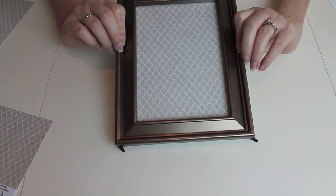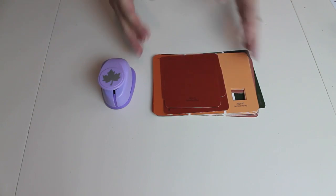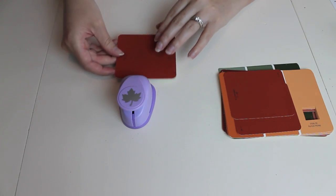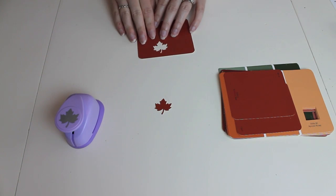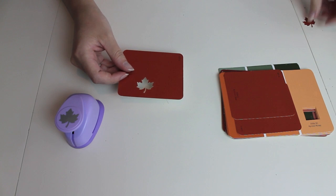Now that we have the perfect fit, we're going to move on to the next step. I need to start cutting out my leaves, so I'm going to take my paint chips and my leaf punch. I'll put the paint chip in the leaf punch, press down, and they come out as these cute little leaves. I'm going to continue that process until I have all of my leaves cut out.